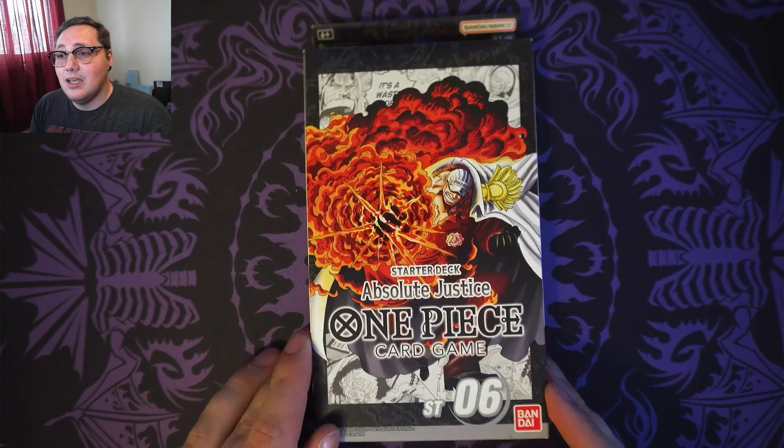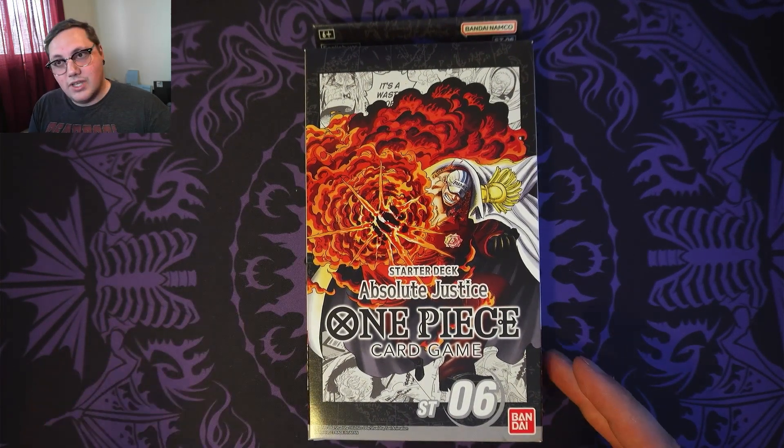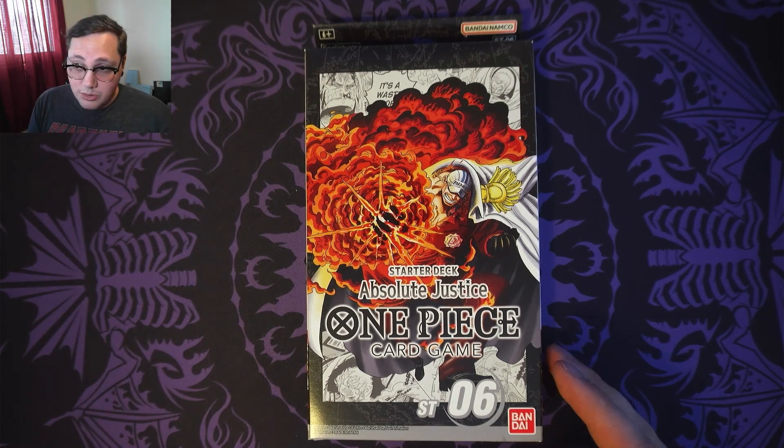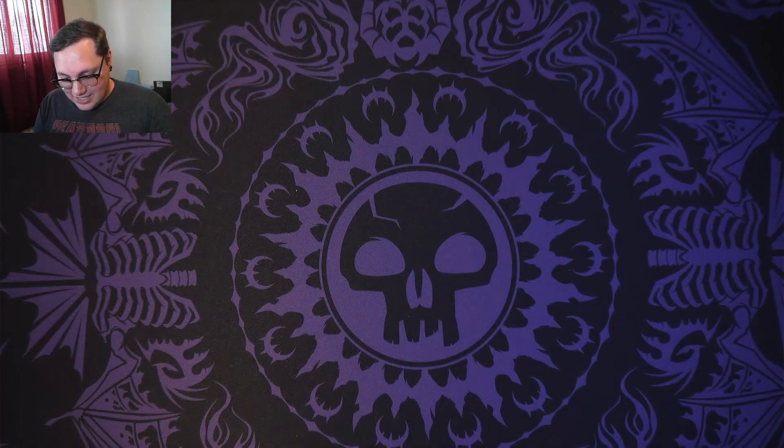So this is like the navy deck. I received it two weeks ago, but I was on vacation and then I came back from vacation, I was super sick, and then I had to house-sit for my parents who went on vacation. So this is the first time I've actually been able to get my hands on it and take a look at it and see what I think.